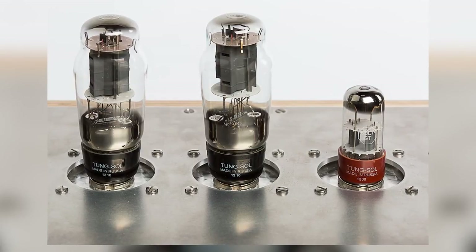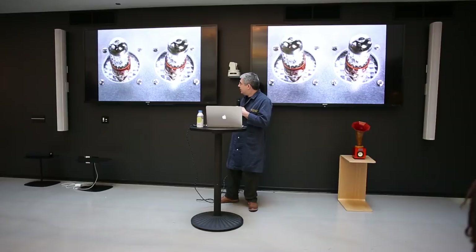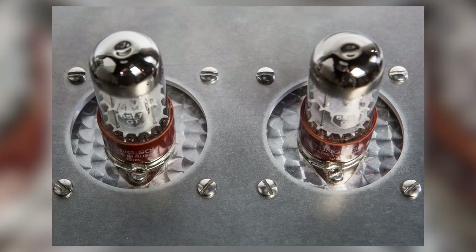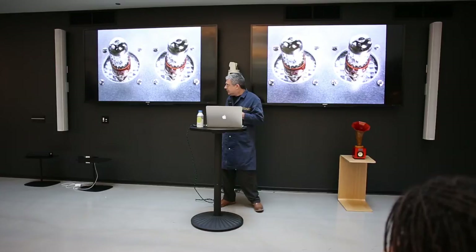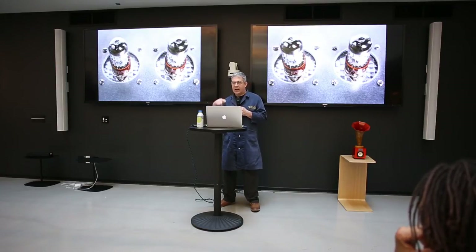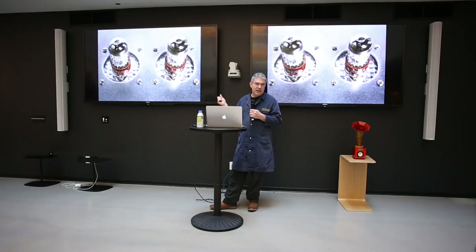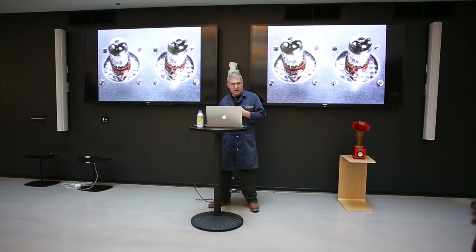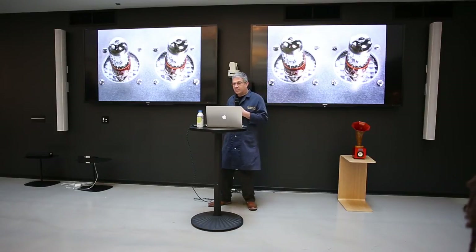One of my favorite details: these are subdermal engine-turned convection cooling plates that mount underneath the larger heavier-gauge aluminum chassis plate. The swirling engine-turning pattern on the aluminum was inspired by the cowling of the Spirit of St. Louis — the airplane that made the first transatlantic flight, flown by Charles Lindbergh. I searched for years for a way to treat aluminum that way and finally discovered the process: a product called Cratex rubberized abrasives, available through McMaster-Carr, in various diameter cylinders that you put in a drill press. The magic lubricant is kerosene — in Europe it's known as K2 paraffin.